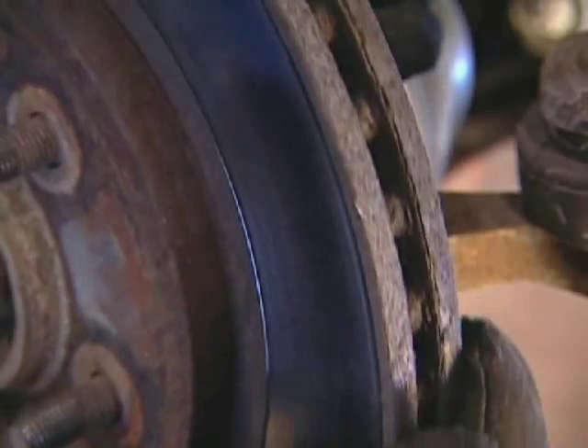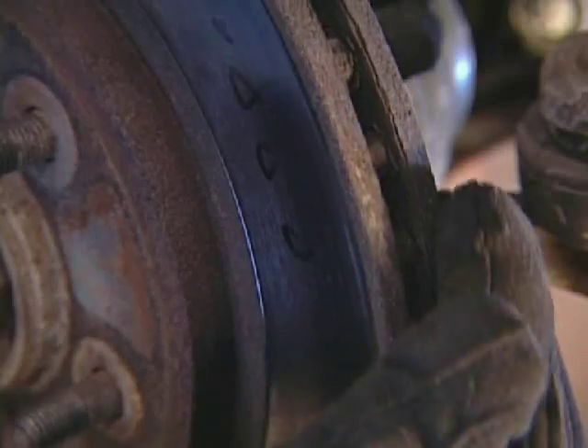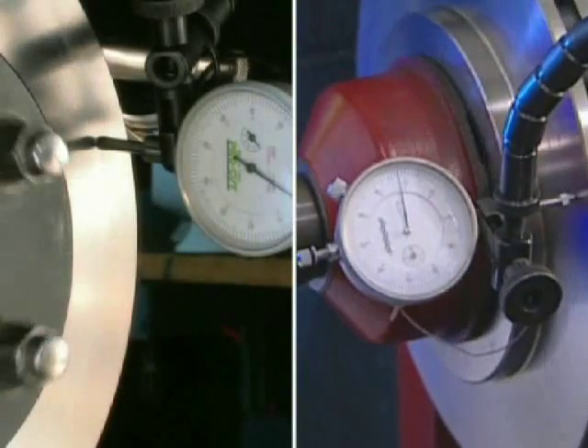If we plan on reusing the existing rotor, check the vanes for mud or rust. If we cannot clean it, it's best to replace the rotor.